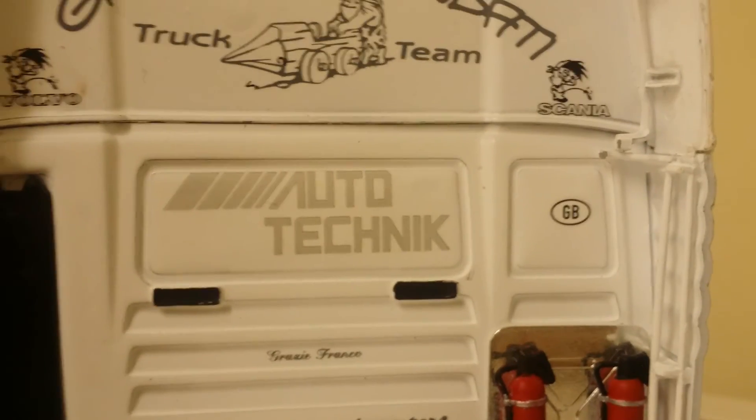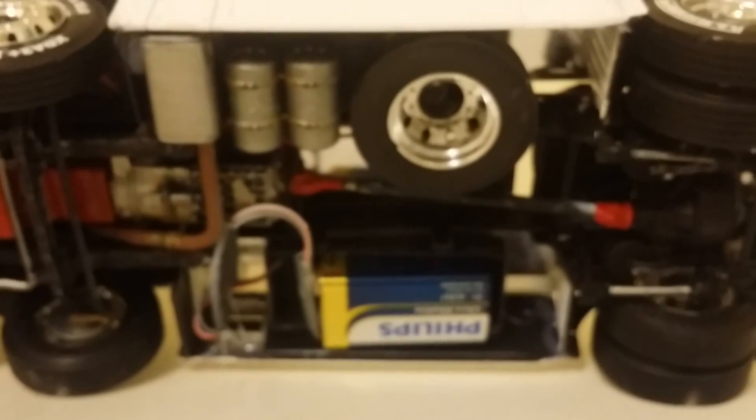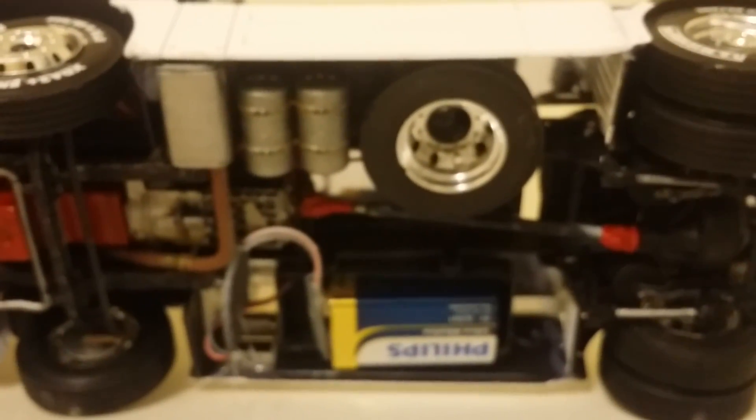Put GB on the back instead of the EU symbol. Pretty much in essence that's it. On the bottom you've got spare wheel and everything on, still got the bottom side of the fuel tank to do, which is where the battery is.